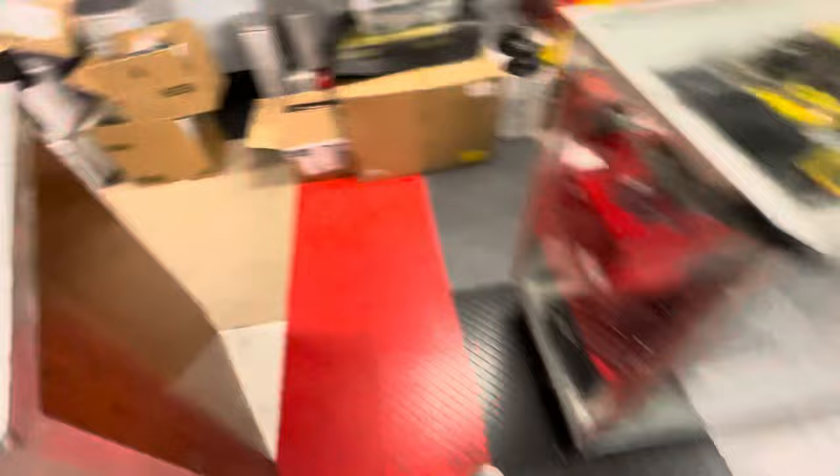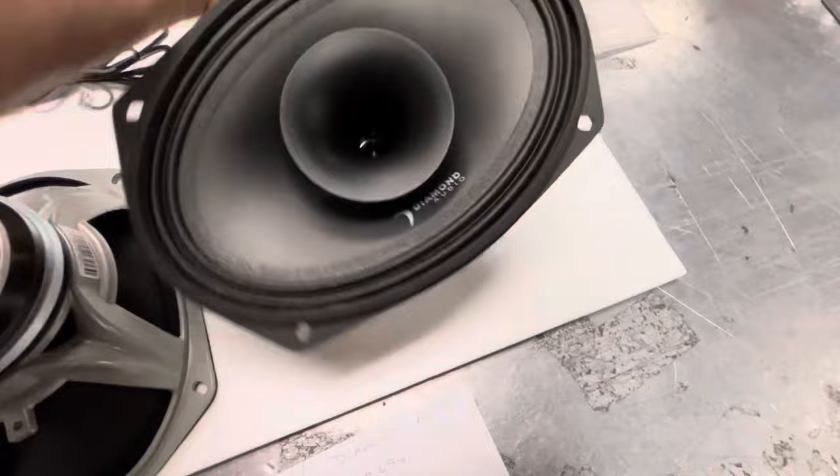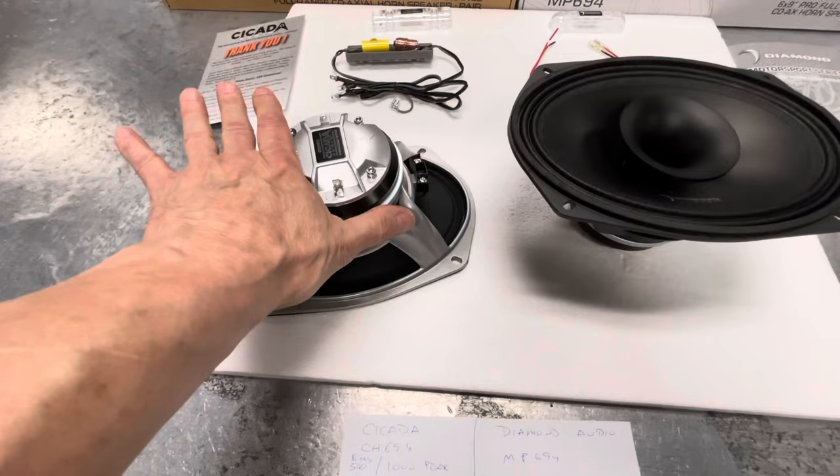The customer blew through two pairs of Diamond Audio MP694s — the cone on the speaker separated, and rather quickly, within less than a week. We sent it back to Diamond Audio, got a new replacement pair, and it didn't last either. The customer was very patient and understanding. I said, buy a set of Cicadas — it's got a larger voice coil, it takes more power. Let's see the results using this speaker versus this speaker, because we went through two pairs in less than a month.